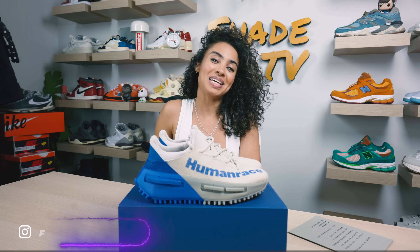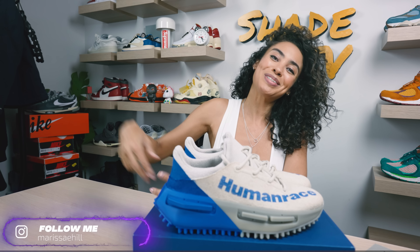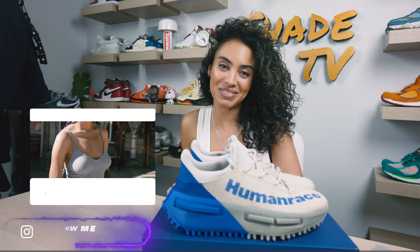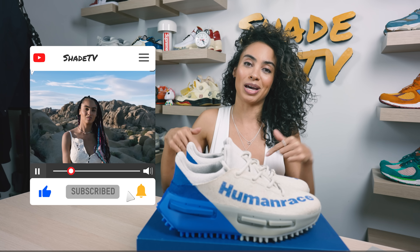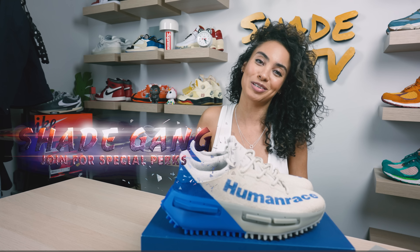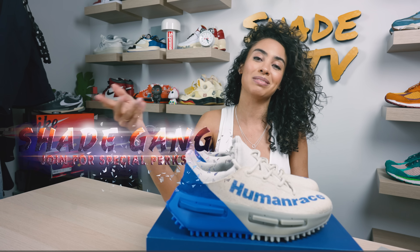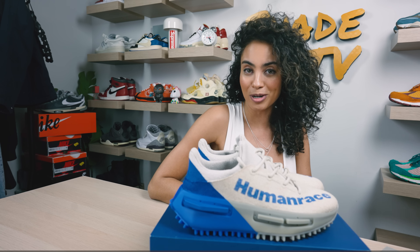Welcome back everyone to another unboxing and review. If you're joining us here for the first time, welcome — be sure to hit that subscribe right now and give this video a thumbs up. If you have any comments or questions feel free to leave those down below. Hit that notification bell because we do have a ton of content coming out. Also be sure to check out that join button — we've got some amazing membership perks and merch pieces on there as well.